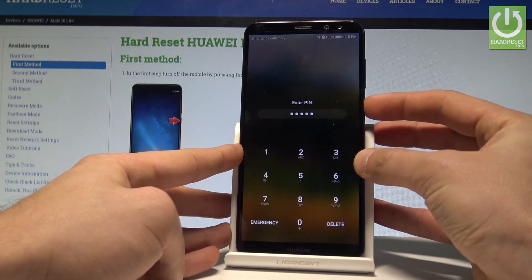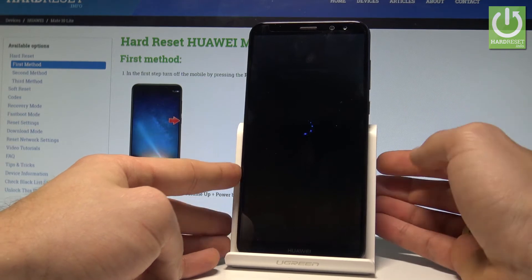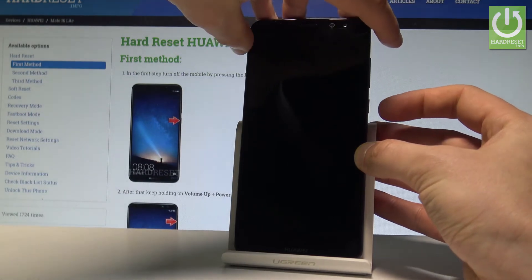So at the very beginning, let's start by pressing the power key. Let's choose power off and touch power off again just to confirm the whole operation. Wait until your device is completely switched off.